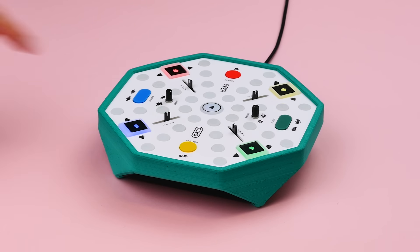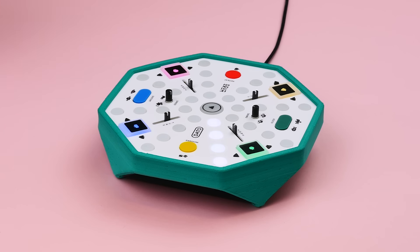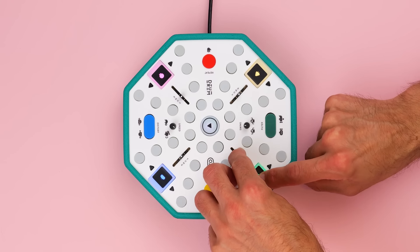The Datto Drum has four drum voices. You can change the sounds of each voice, and they can be pitched up or down.